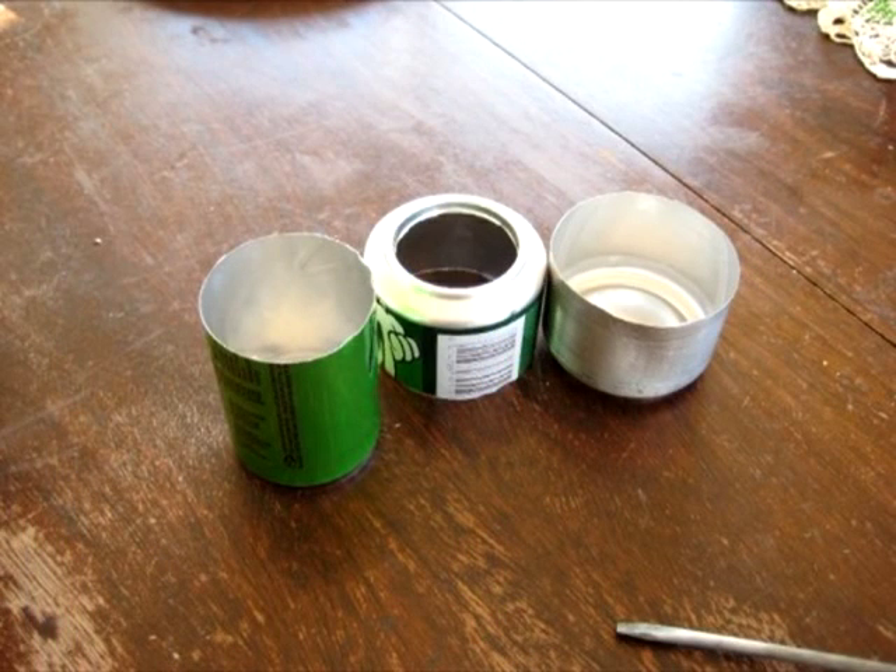Cut the smaller can to height. I just placed a book under the container shown before to give a little extra height — I actually used the Star-Bellied Snitches, but Yertle the Turtle, the best book ever written on the subject of turtle stacking, would work just as well.